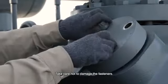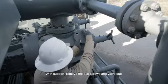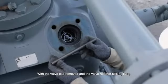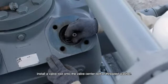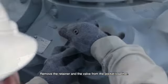Take care not to damage the fasteners. With support, remove the cap screws and valve cap. With the valve cap removed and the valve retainer still in place, install a valve tool onto the valve center bolt or threaded washer. Remove the retainer and the valve from the pocket together.